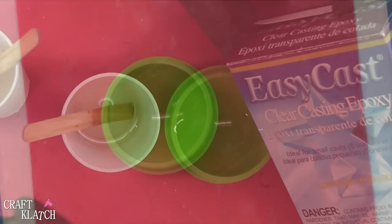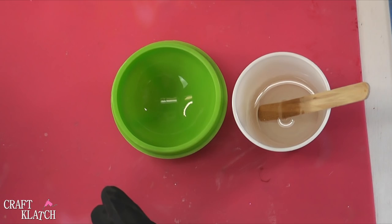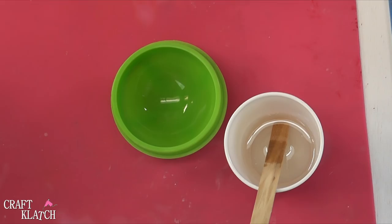I've mixed one ounce of the EasyCast, and I am going to add some sand to this. This is sand that I brought back from a previous vacation. You just want to add a bunch until it gets nice and chunky. The sand gets very dark when you put it in the resin.